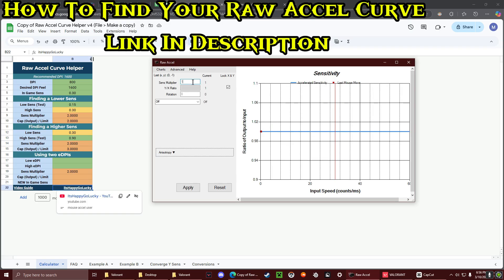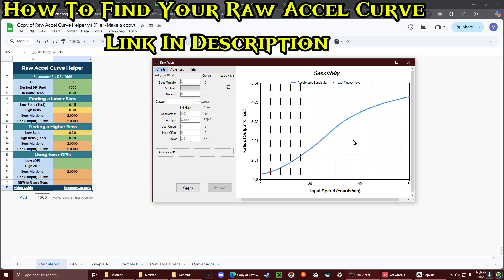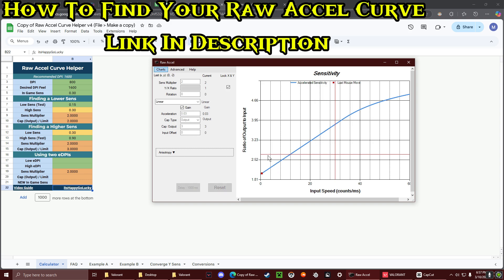I usually put the sense multiplier at 2. I usually use classic, so you'll use classic. Acceleration, I usually put mine at 0.03. Then do output, and for the cap do 3. Offset power I usually leave at 0, and power I usually put at 2.5. So that's kind of what the curve would give me — the raw ROXL curve helper helps you find it and then you fine-tune from there.